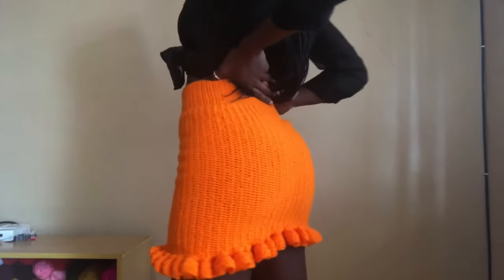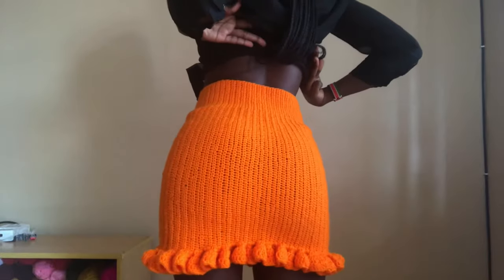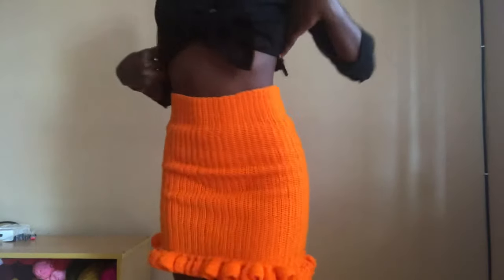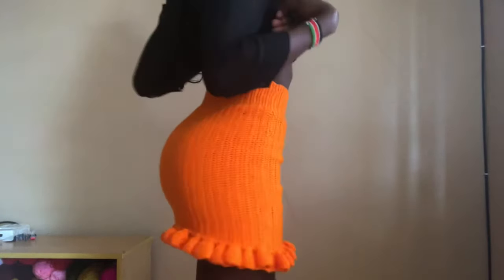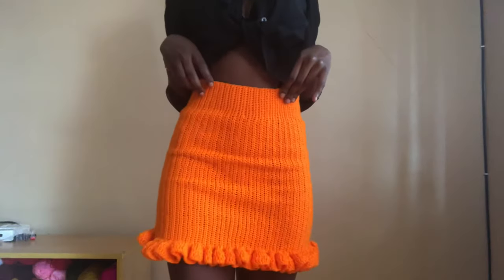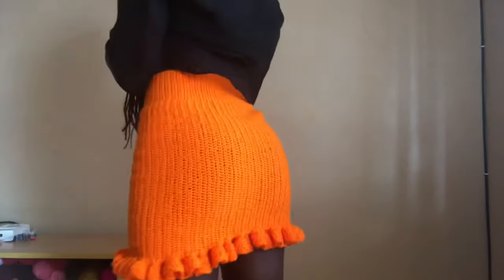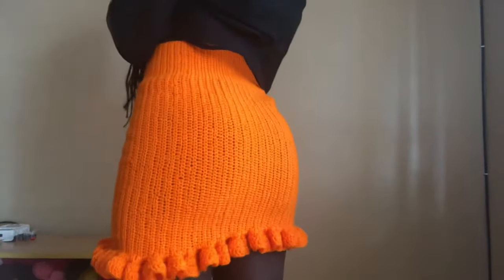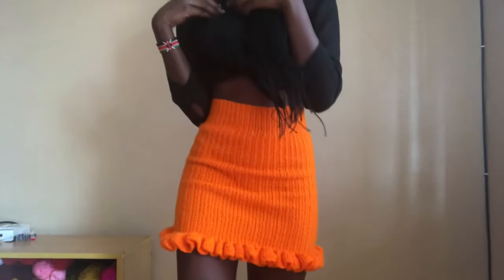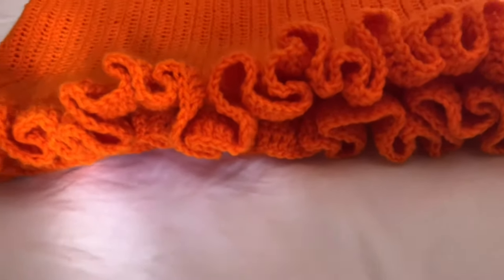Hello everyone, welcome back to my YouTube channel. This is Purity. Remember to subscribe, like, share, and comment on my videos. Today we are crocheting this beautiful pencil skirt with ruffles at the bottom. This is one of the easiest tutorials you'll come across and it will take you probably a couple of days to complete. Let me show you how the ruffles look and we'll start crocheting.